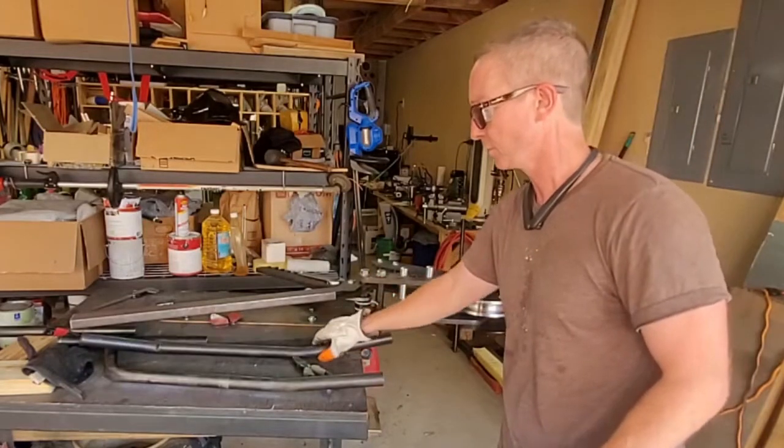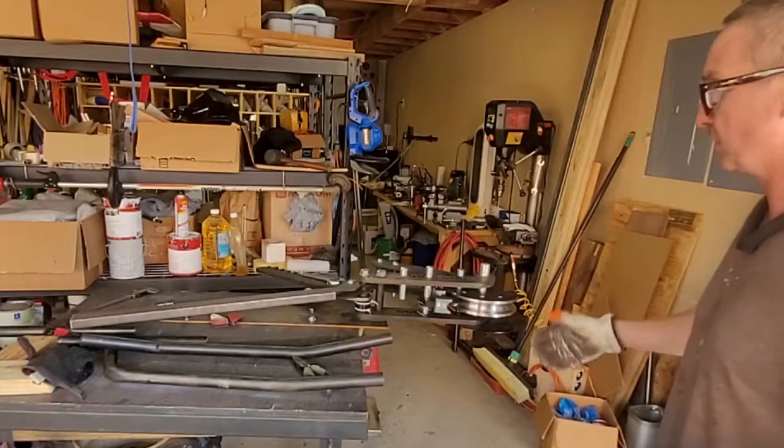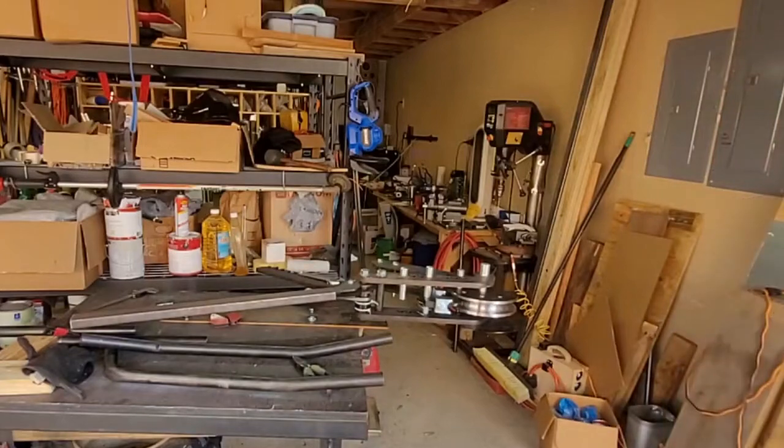It works — it does what it's supposed to do, so I'm pretty happy with it, although it's going to rust in no time. But with the upgrades I did, I think it's pretty nice. It does what I want. I just got to get better pipe apparently.